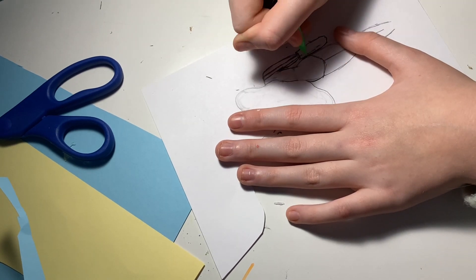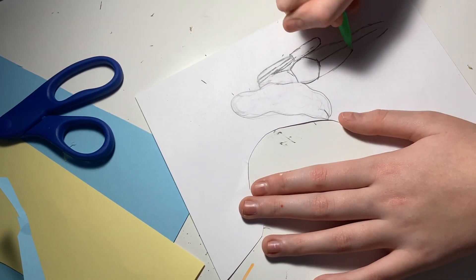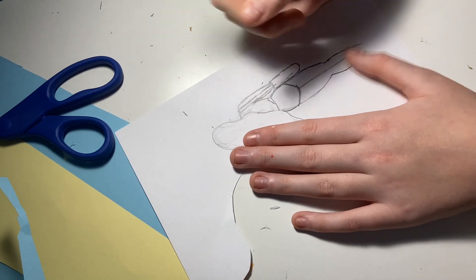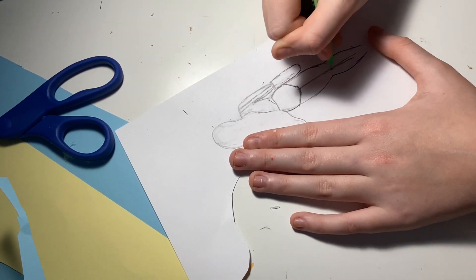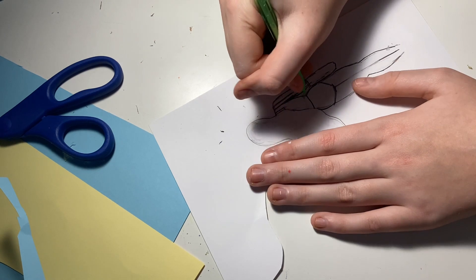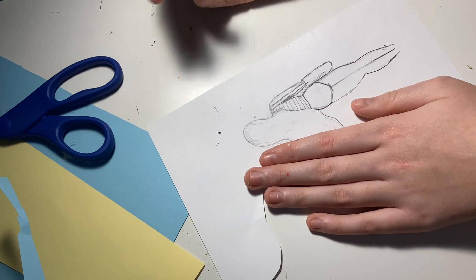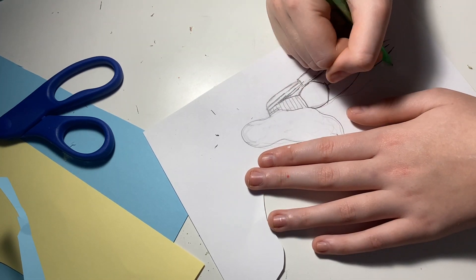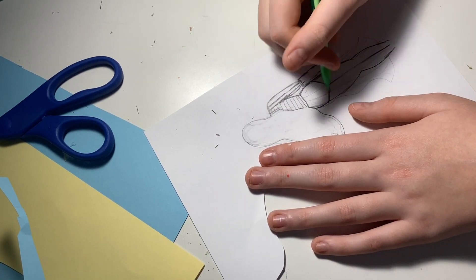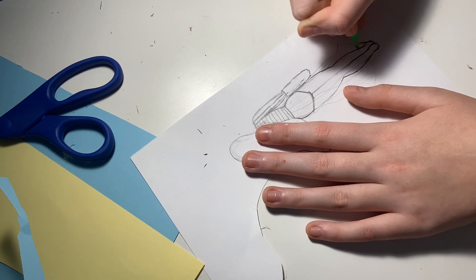Luckily I didn't have to draw the hand either because I'm not that great with hands. We're adding on her bathing suit. Erasing and redrawing lines in the same exact place they were before — you can tell when I'm stalling. I gave her bathing suit stripes because she's kind of black and white themed. That's her little cover-up, but instead of a full cover-up I decided to do a skirt.